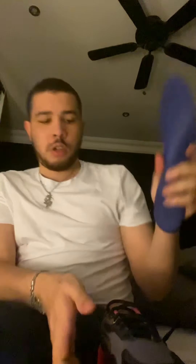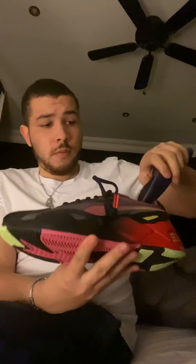Let's see the insole. Like in the other Sonic shoes, the insole is removable. It's got the Puma logo and the Sonic logo. I love the color — red and black. It's got padding as well so you don't hurt your feet. Let's put the insole back in.